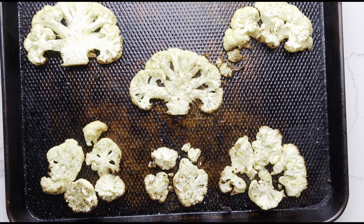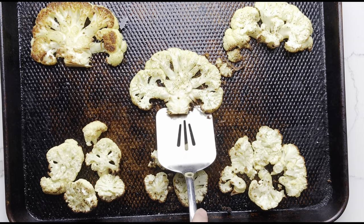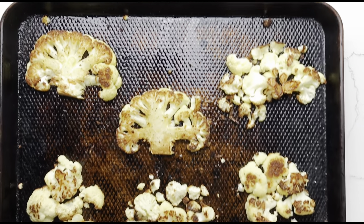Bake the cauliflower for 15 minutes at 425 degrees, then carefully flip each slab over and flip the piles if you can.